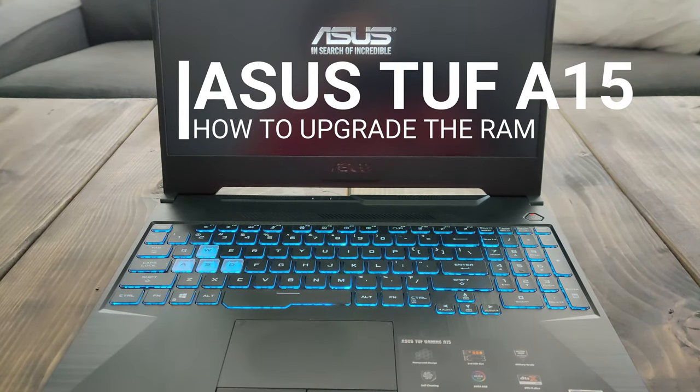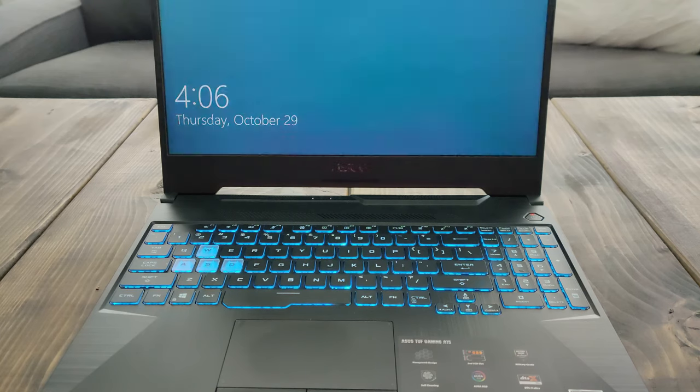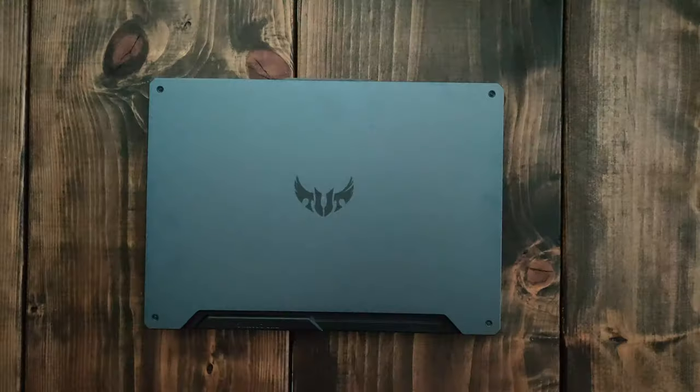So you want to upgrade your laptop's RAM. Well, it's really easy to do and I'll show you in this video using the ASUS A15 laptop.